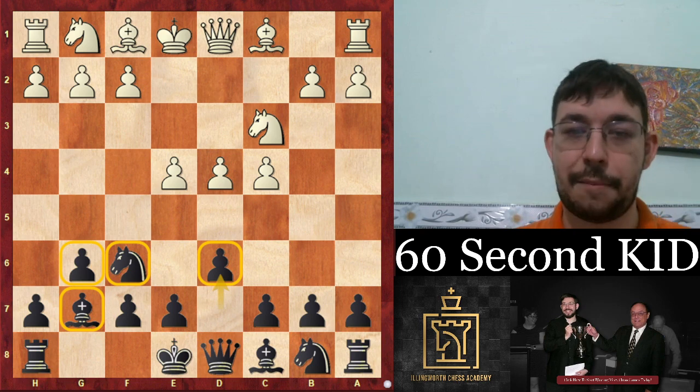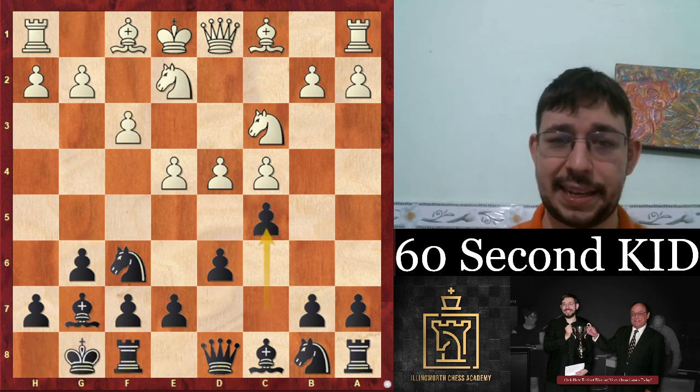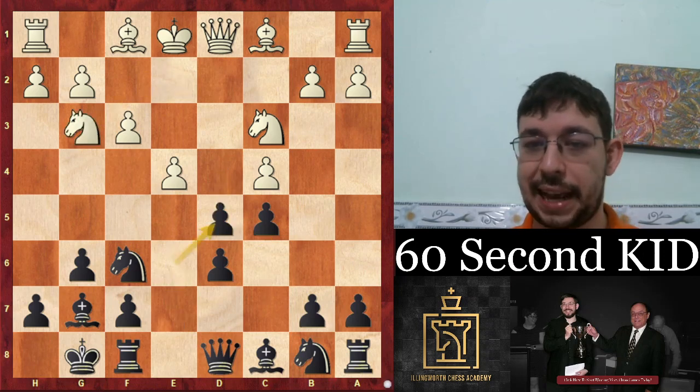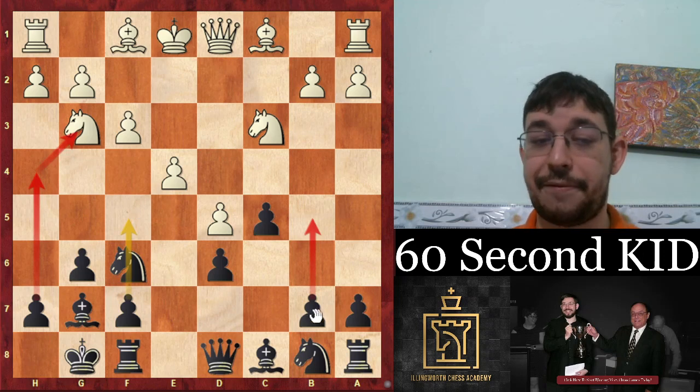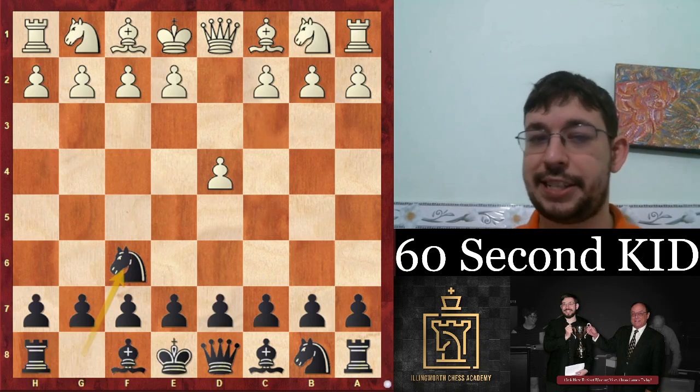If they play a different setup without knight f3 — like pawn to f3 — then the c5 break tends to gain in strength. Because after d5, e6, knight g3, takes takes, you get a Benoni structure where you're usually going for the f5 or b5 pawn breaks for counterplay.